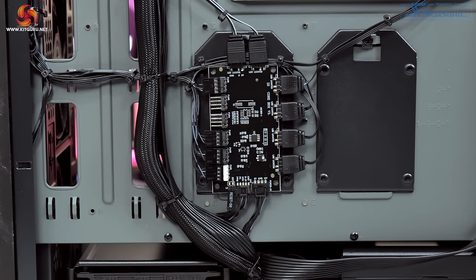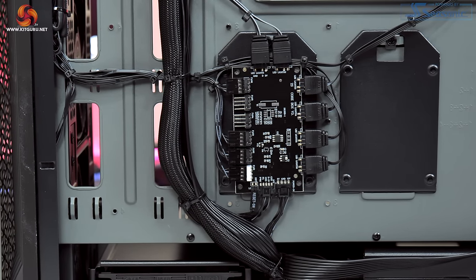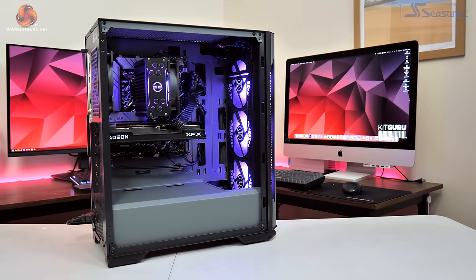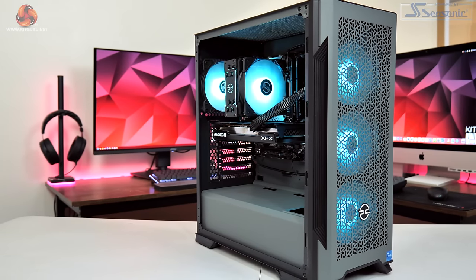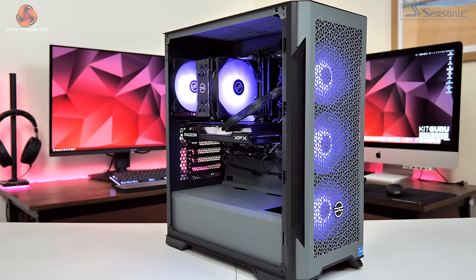You may have also noticed the central control hub around the back of the case — this is both a fan and ARGB controller. All five fans in the system feature ARGB lighting, as does the cooler heatsink, and this control hub connects directly to the reset switch on the front panel so you can change lighting effects and colours without the need for software.